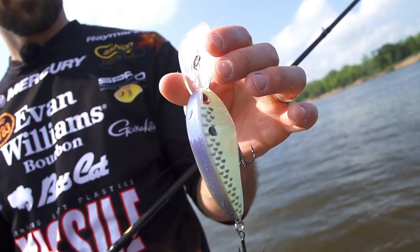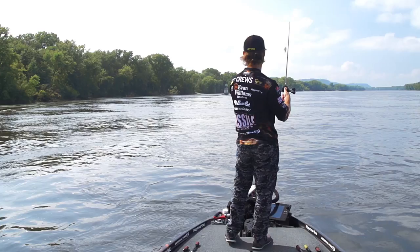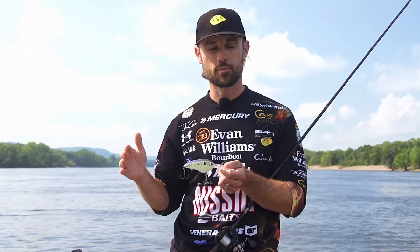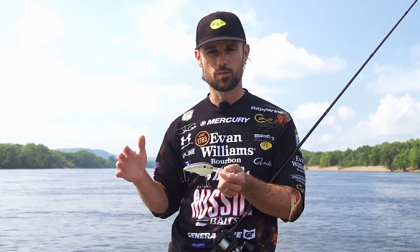Not a lot of resistance, super long casts, fish-catching action for sure. I've already caught a bunch of fish on it and I haven't had the bait out long. Anytime those fish are going to get out there deeper than you can hit with a normal deep diving crankbait, that's when you want to go to the Super DD — definitely summertime type deals into the early fall. When those fish are real deep, that's when you want to grab that Super DD.